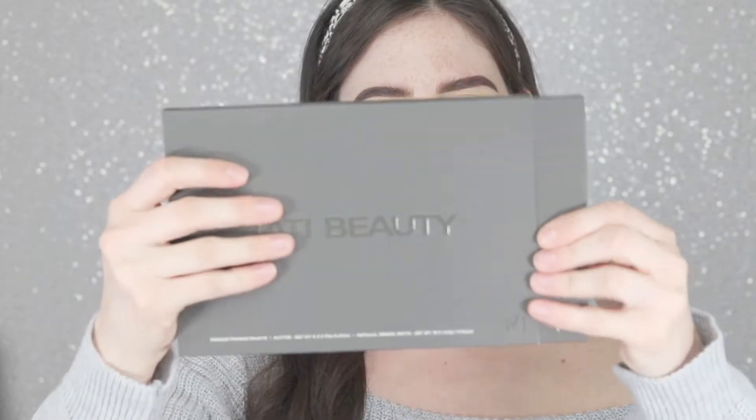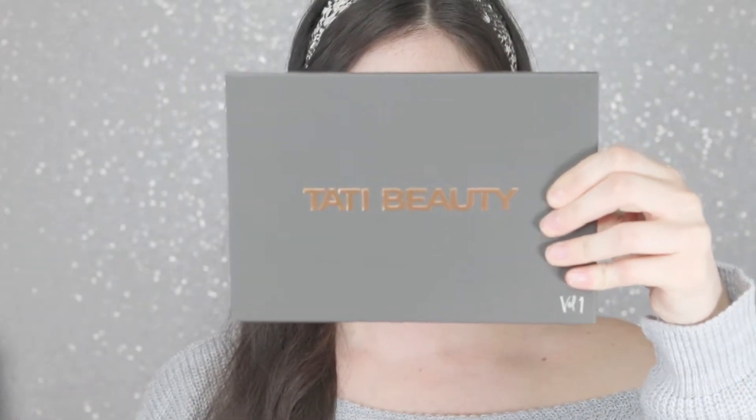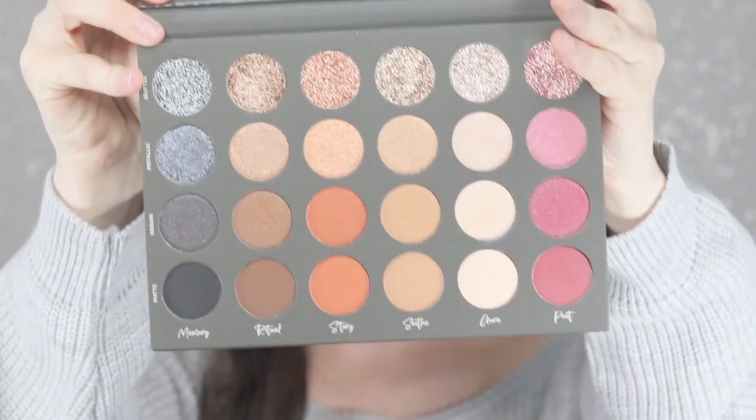This is what it looks like. It slides right on this thing. Super pretty. And it feels really nice. I'm sure a ton of you have already watched other videos on this palette. So this is what it looks like when you open it. It is beautiful, and it comes with a very big mirror.